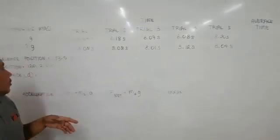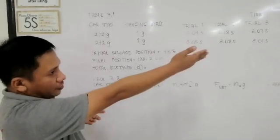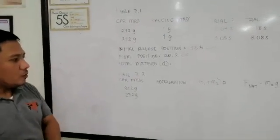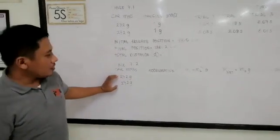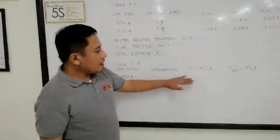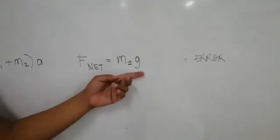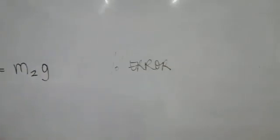It is up to you to compute the total distance covered by the movement and the average time for all these time spans listed in the table. For table 7.2, compute for the acceleration using these masses for our pass car. We have the formula: (m sub 1 plus m sub 2) times a equals the net force, given as m sub 2 times g. Also compute for percent error.